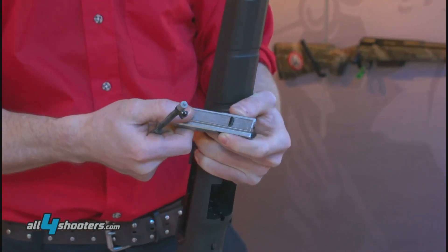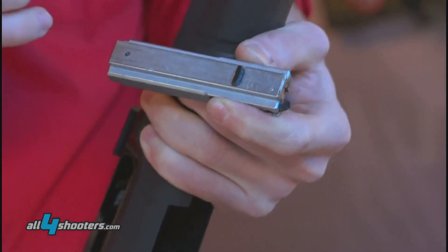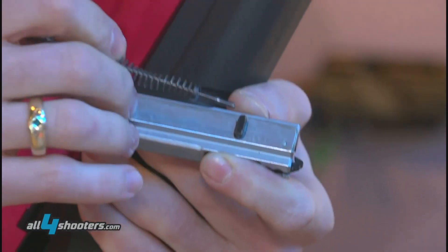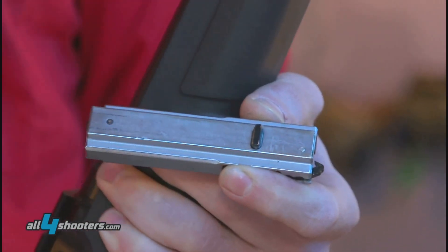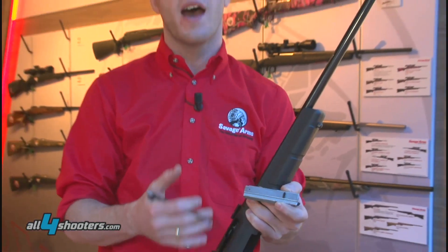Now you can see the bolt assembly — a fully contained assembly. This piece right here is the interrupter, or lock and lug, that locks the bolt to the receiver when the gun is in battery. This lug that locks the bolt to the receiver also doubles as the firing pin block that prevents the gun from firing out of battery. This gun cannot fire out of battery.